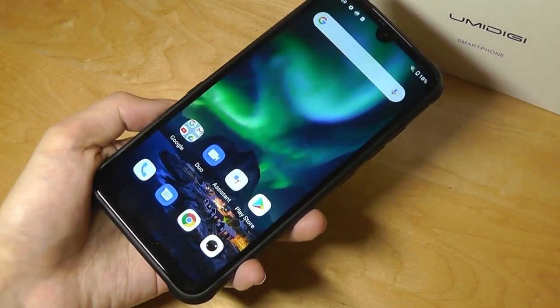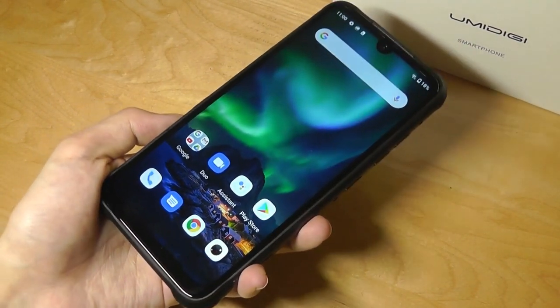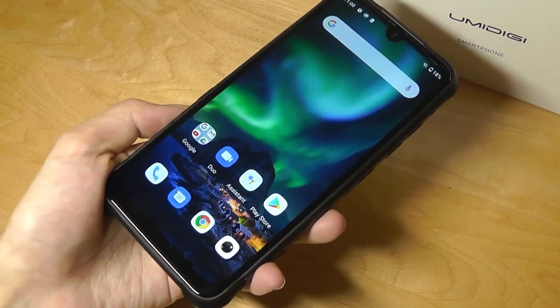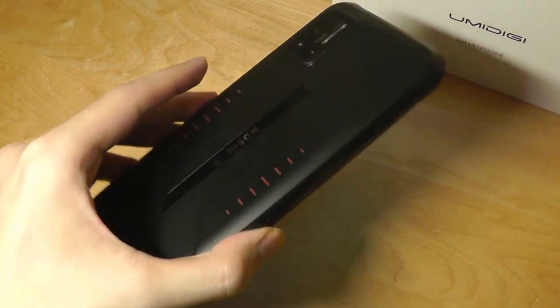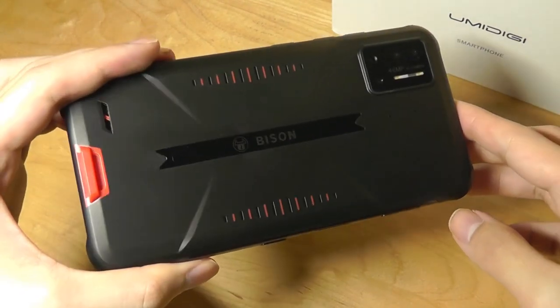That's been our first impressions unboxing look at the YumaDigi Bison rugged budget Android smartphone. We'll be doing a lot more testing and come out with a more detailed review soon, including things like camera performance, so be sure to stay tuned. Thanks for watching here at OSReviews — another promising, affordable Android smartphone from the folks over at YumaDigi.